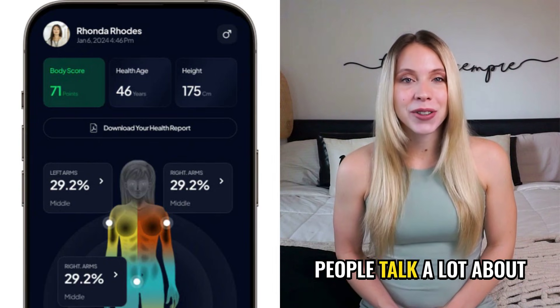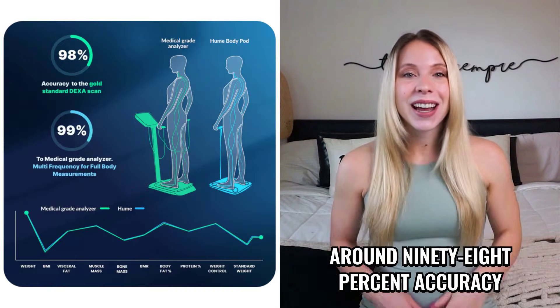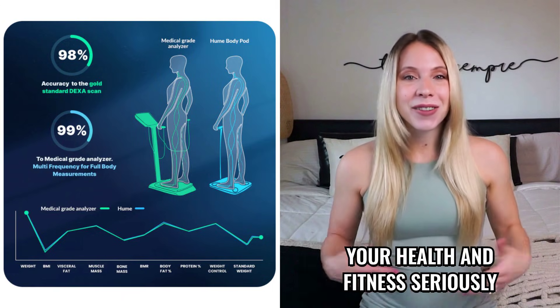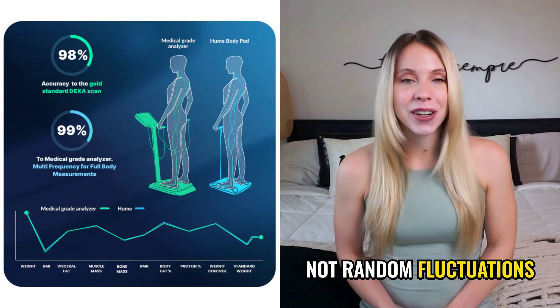Accuracy is another point people talk a lot about. The official website states around 98% accuracy, and users confirm the readings are consistent over time. That's essential if you take your health and fitness seriously, because you want to track real changes, not random fluctuations.